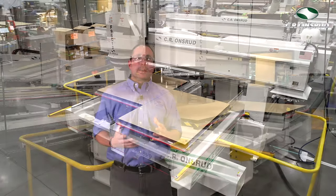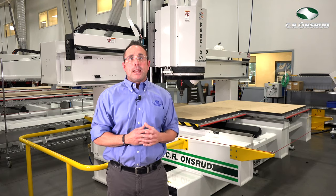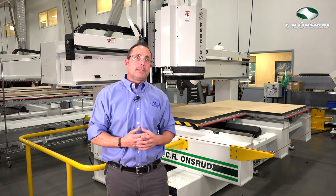The tables can be locked together for machining large parts, or they can be used separately so you can machine on one table while loading a new part on the other table. This is otherwise known as pendulum processing.